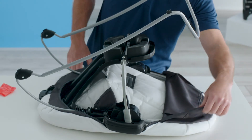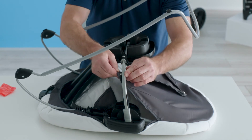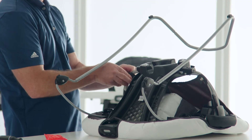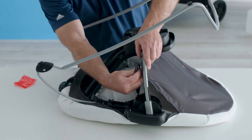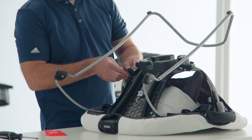Next, snap the flaps to the seat tube — do this on both sides. Next, take the last snap and snap it to the seat tube, and repeat for the other side.